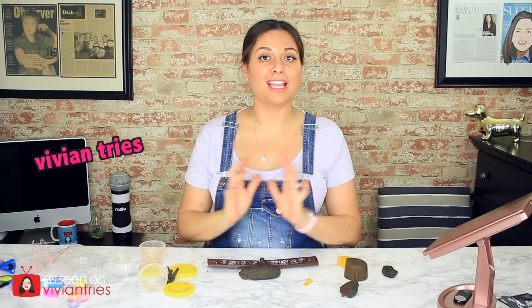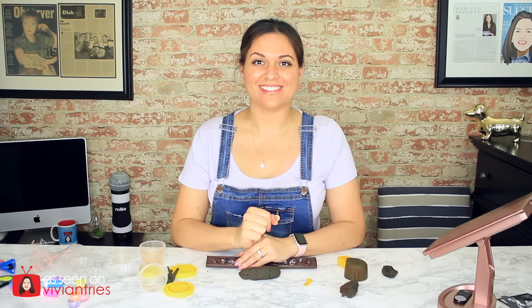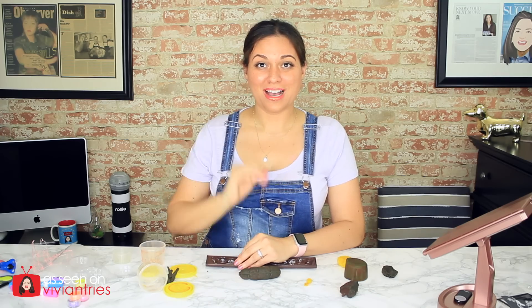All right, you guys — that is it for another Vivian Tries. I hope you have enjoyed this nasty-ass video. If you have, give it a big fat thumbs up. In the comments down below, let me know if you've seen something cool at Walmart that you think I should try, and it might get featured in an upcoming episode. If you're new to the channel, subscribe — I'm putting out one to two videos every week. Don't forget to share the video with your family and friends, and I'll see you guys in the next one. Bye!